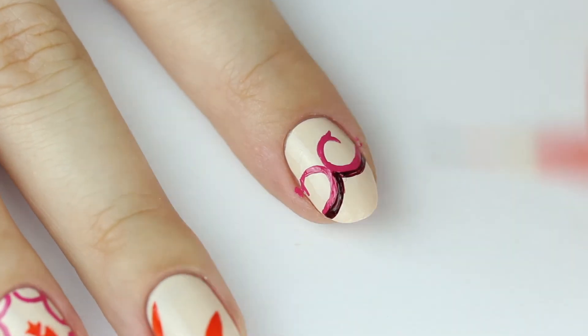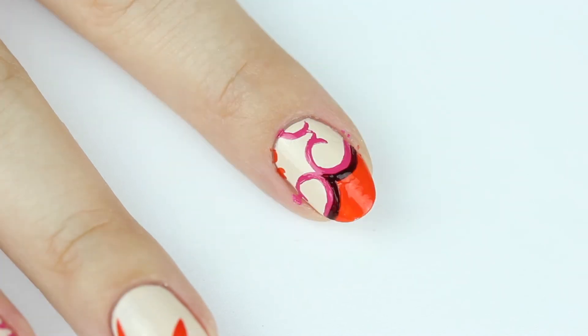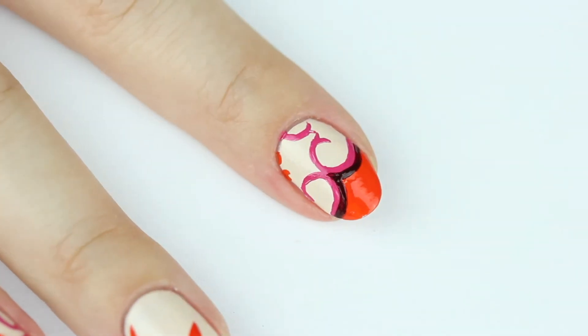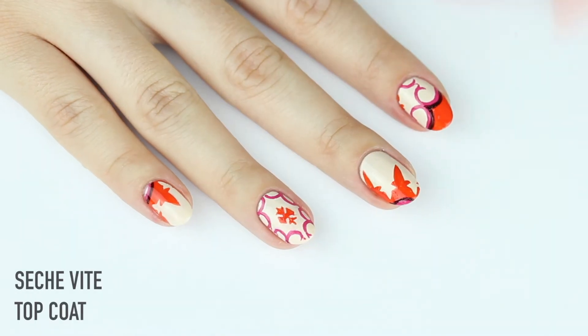Now just fill in the rest of the nail with orange and paint a couple more pink details at the bottom. And of course, the most important step is to finish off your nail art look with topcoat.